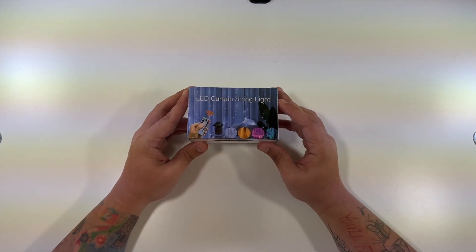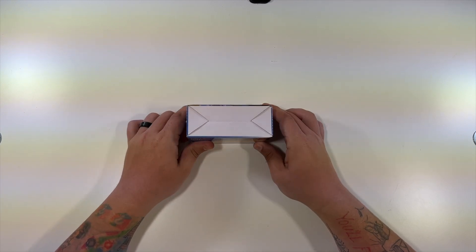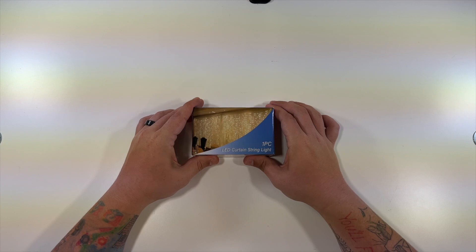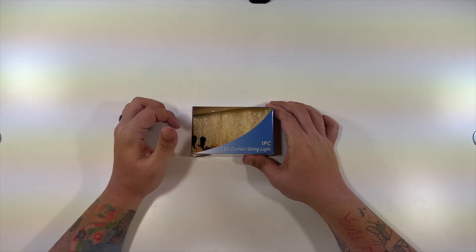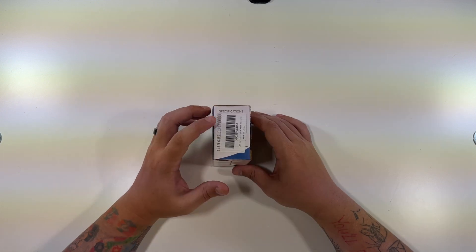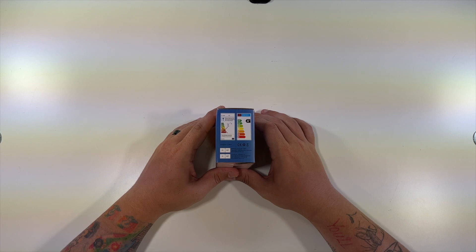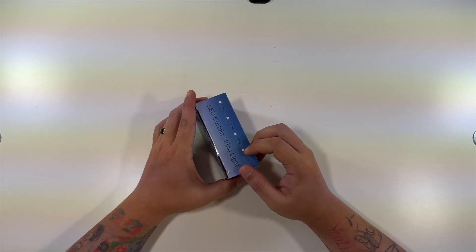A little description and picture on the front. The top just says LED curtain string lights. Nothing on the bottom. The back has another example of them being used. One pack, LED curtain string lights. The side has some specifications but it's all covered up by a sticker, and this side just has some energy information.